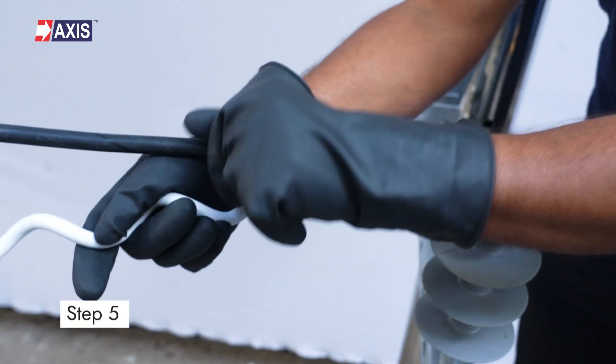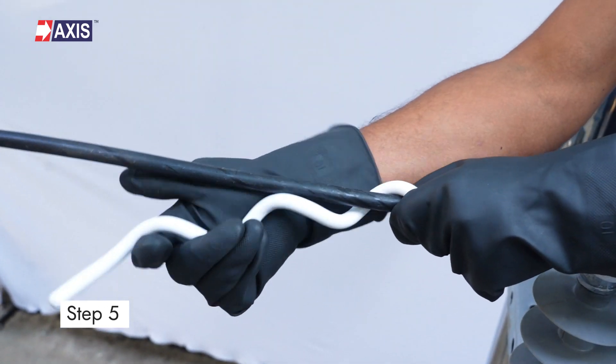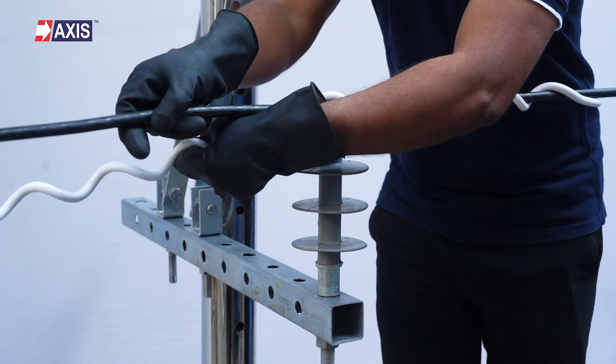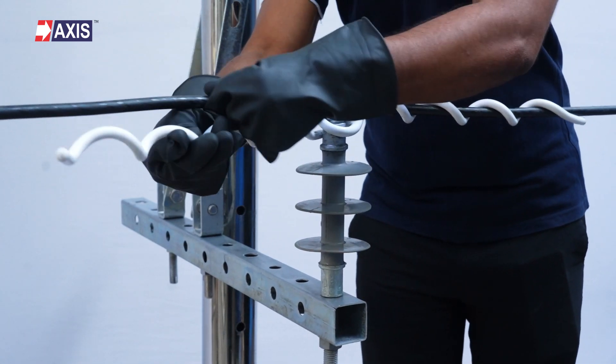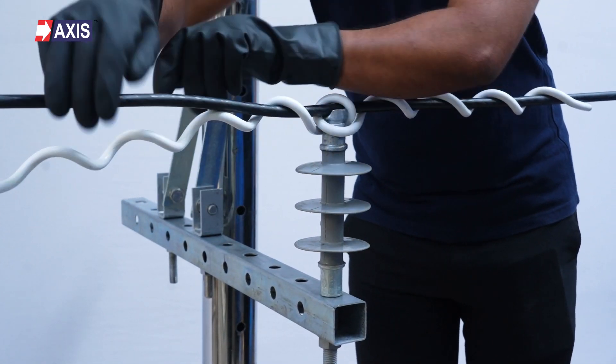Step 5: Start wrapping the tie from one end, applying even tension as you continue until it fully secures the covered conductor. Ensure the tie's legs, also known as end wires, are wrapped securely without sharp bends or loose ends.